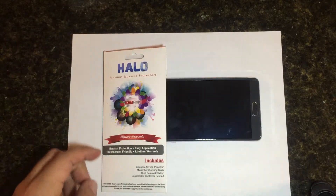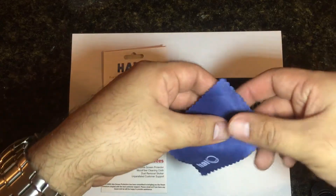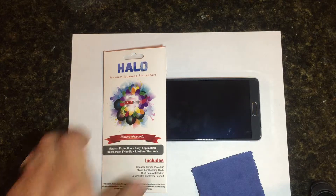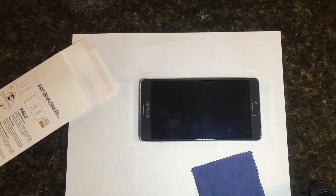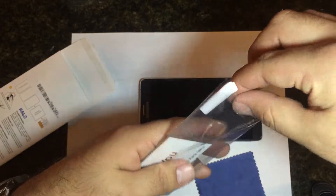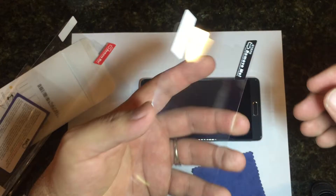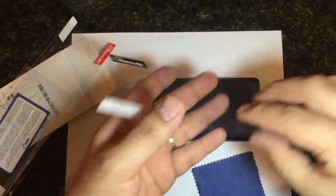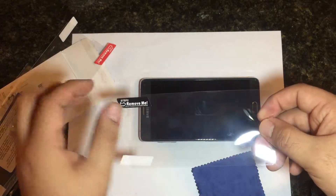Inside you get a microfiber cleaning cloth with the Halo branding, which is pretty cool. You also get — it would help if I opened it up, right — you get three screen protectors, and they do have covers on both the front and the back. There's a step one and a step two: step one, remove it, put it on, squeegee it out; step two, remove the other coating.